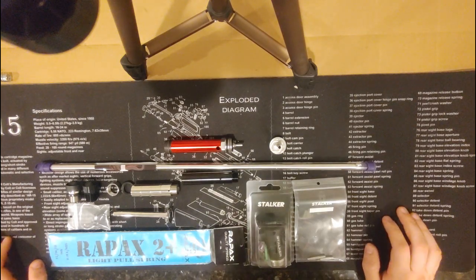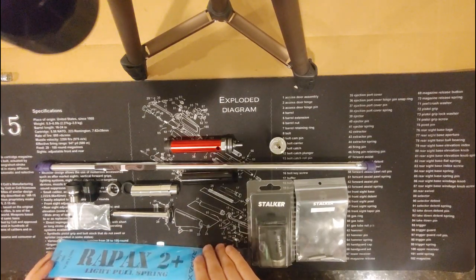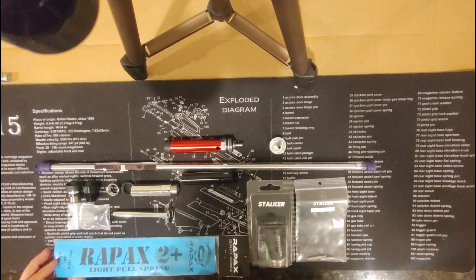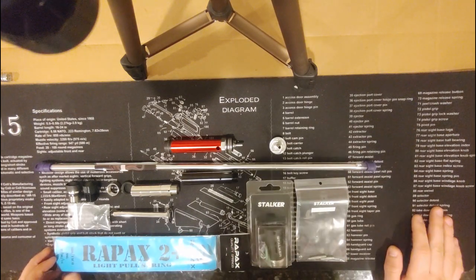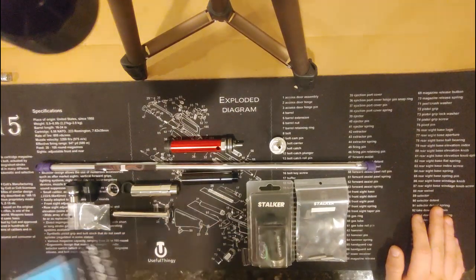The next few videos, we're going to start getting into some more advanced and expensive upgrades. The good news is the Raypax 2 joule spring is now here. So now we have a 75N Silverback spring (the stock TAC-41 spring), the Raypax 2 joule, a 2.8 joule, and the strongest — the Silverback 150N. We will be adding in results for this 2 joule spring.